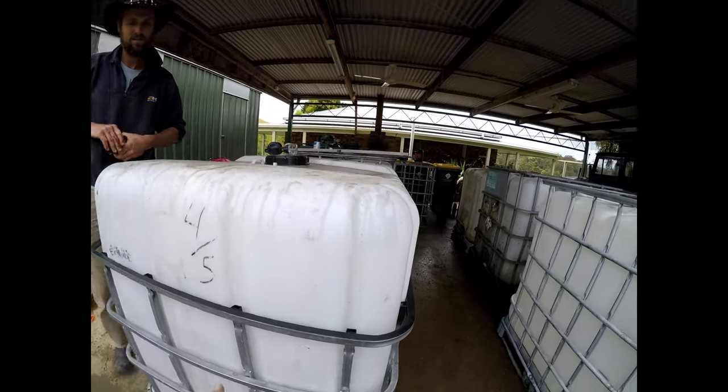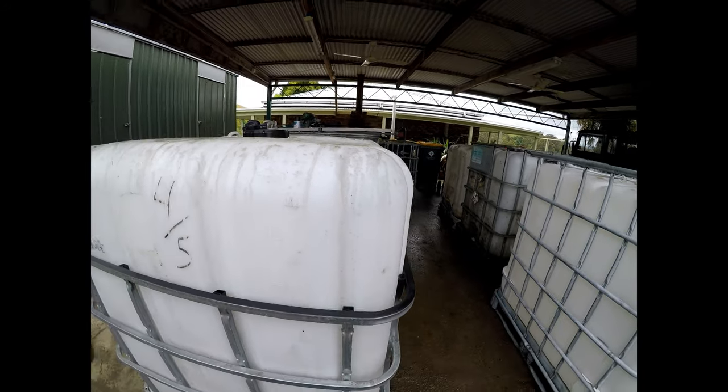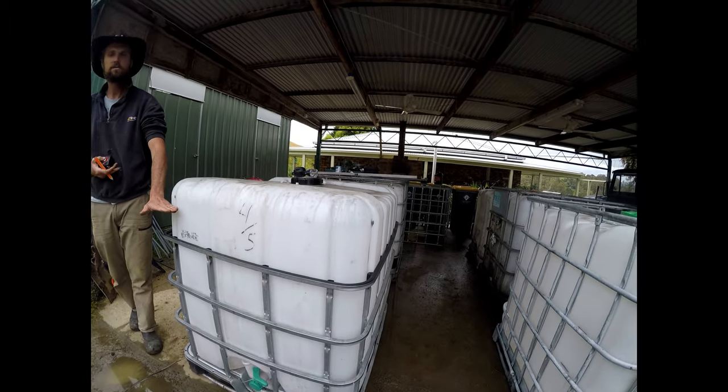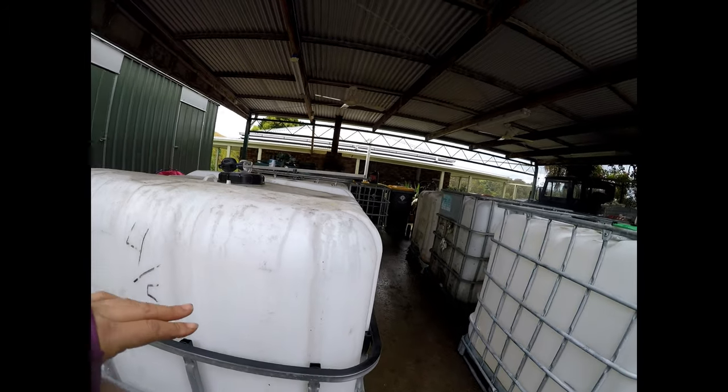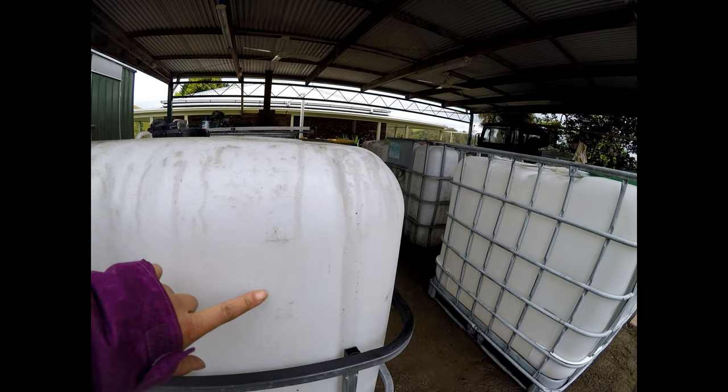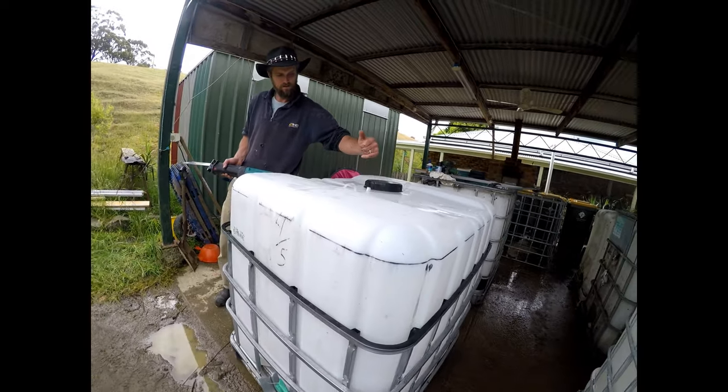So we've just placed the frame back on — it's at 800 litres, so it's still quite a large capacity in there. But we're going to cut it up here at around about 950 litres or 250 gallons. So Paul is about to cut the top off.